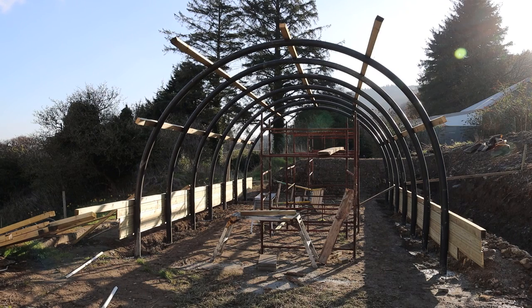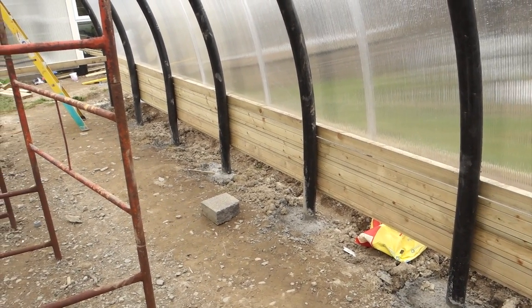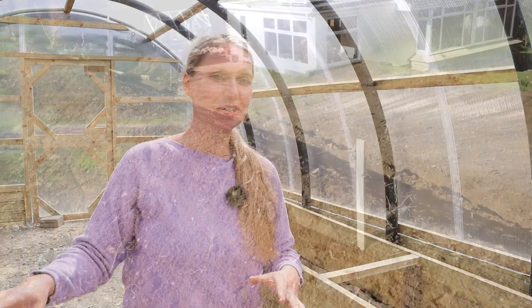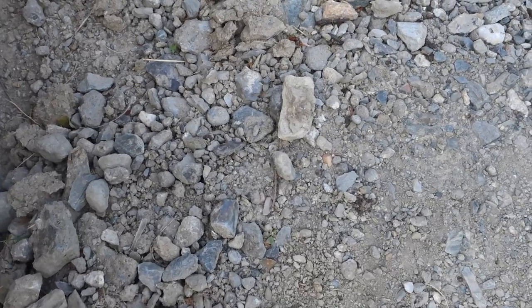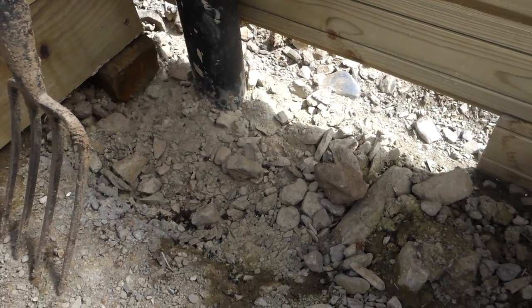What we found is that underneath here it is hardcore. It was obviously put in to create a flat surface, being that we are on a slope. They did that in the past, but it makes the ground really rocky. It's filled with bricks and rubble and slates, just all kinds of stuff. It's really not suitable for growing most plants, and especially not vegetables and fruit.